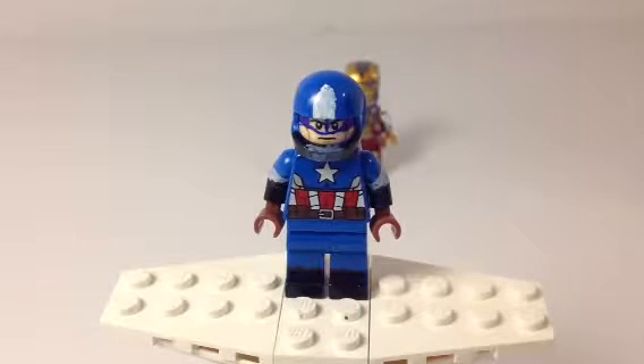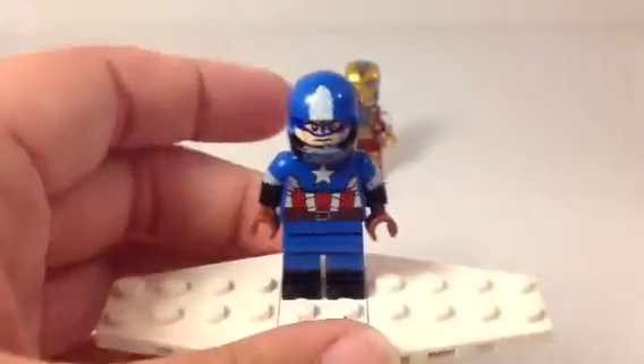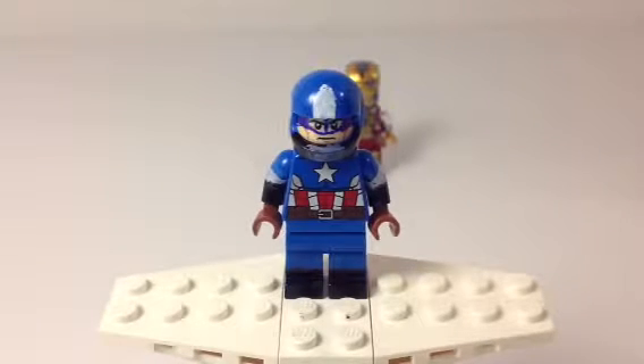My custom Lego Captain America has a helmet with the eye part, which would be connected to the helmet, painted on the face. Just a very basic face — I think that was a Superman face that I painted on, because it looked like Chris Evans' face from the new Captain America: The Winter Soldier. And yeah, it was black on the chin strap. I don't know why there's white there.